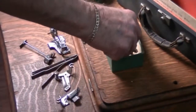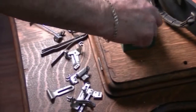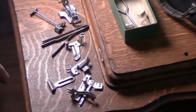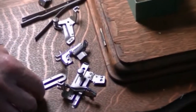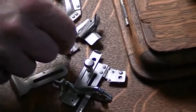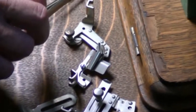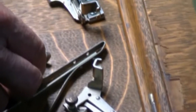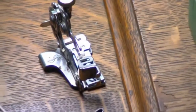The standard set of attachments contains seven different attachments. This one has a few extra pieces in it, but this has a tucker, a seam guide, a binder, an adjustable hammer, another guide, another guide, and a ruffler. And there are a couple more parts and pieces in the box.